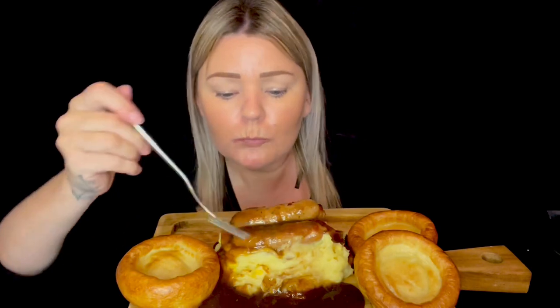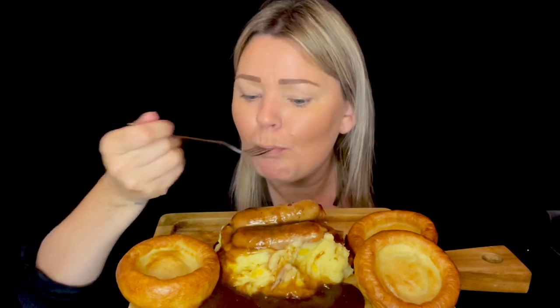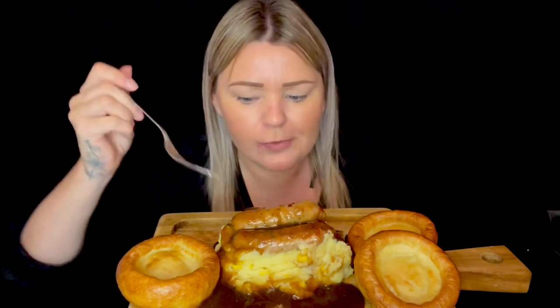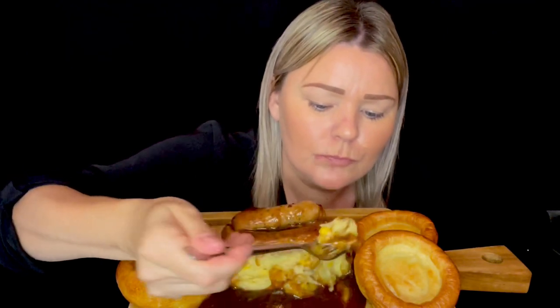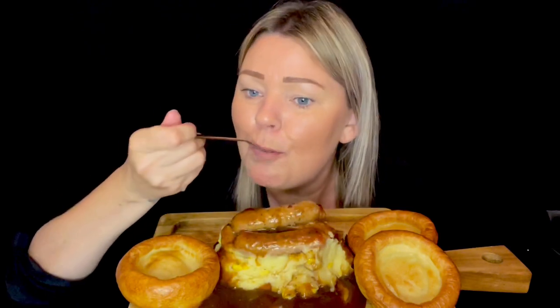Mmm, I love buttery mash. It's nice with the sweet corn — gives it a little bit of crunch. It's just canned sweet corn I used. You can taste the mint in the gravy as well. I like it.